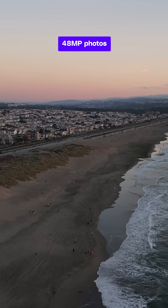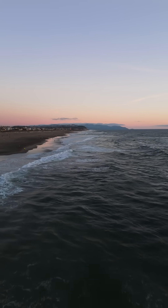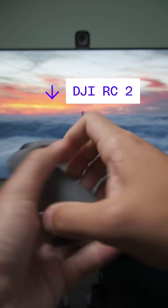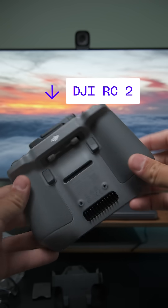The Mini 4 Pro also has the new OcuSync 4, which enables video transmission up to 20 kilometers if you need that, but that also means you won't be able to use your old controller.